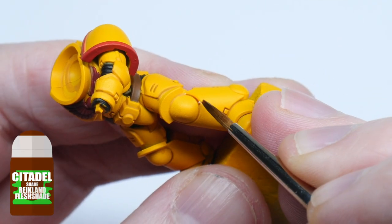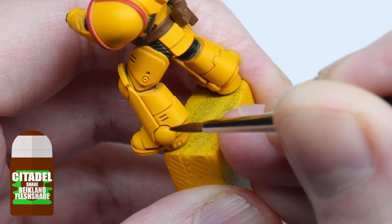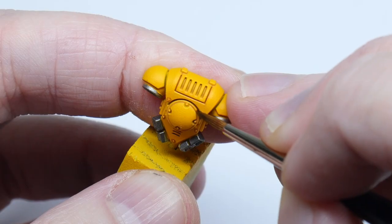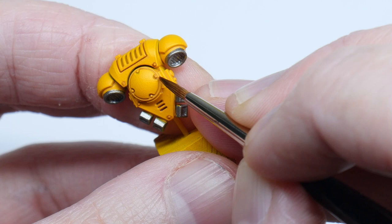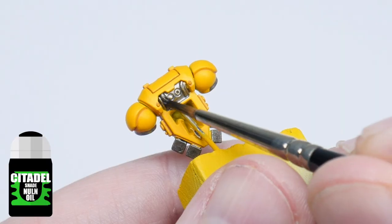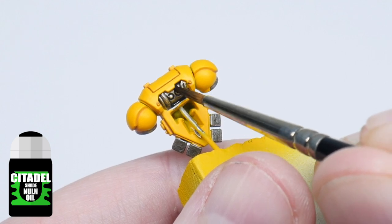I now wanted to bring out the panels of the Power Armour more, so I used Reikland Fleshshade to darken the recesses. I finished off using Nuln Oil to wash all the other areas of the model.